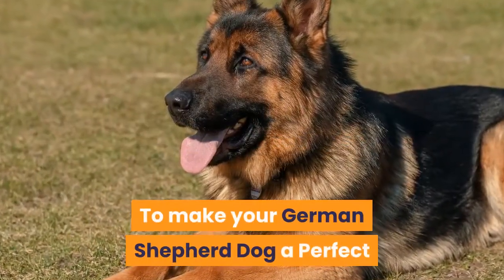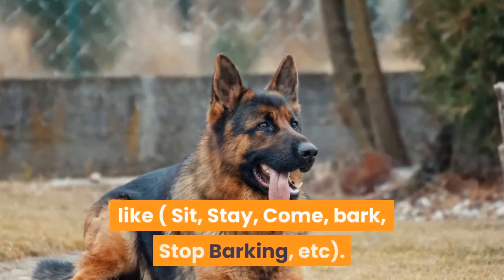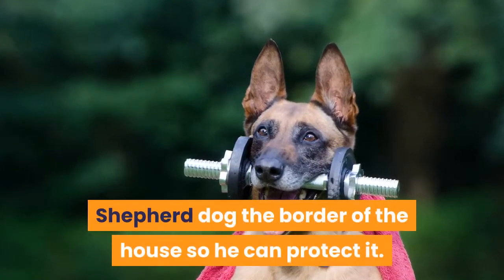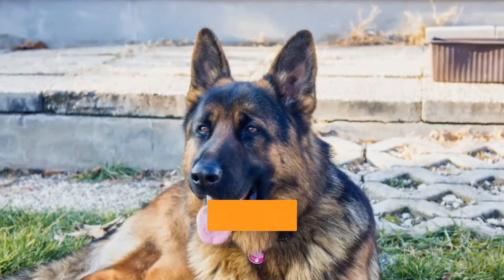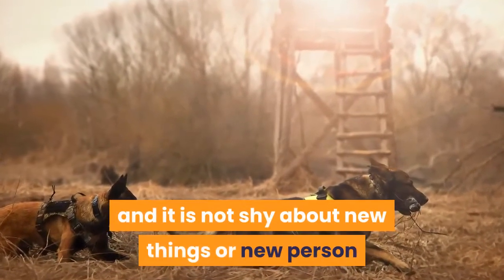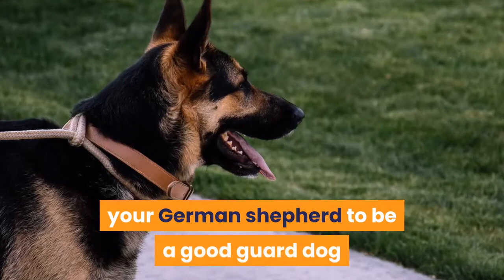To make your German Shepherd a perfect guard dog, you have to socialize him properly. Then you need to teach him obedience commands like sit, stay, come, bark, stop barking, etc. It is important to show your German Shepherd the border of the house so he can protect it. Your dog has to know the difference between a delivery man and a stranger who can be dangerous. A guard German Shepherd is very confident and is not shy about new things or new people, and if he notices something wrong he will alert you right away.